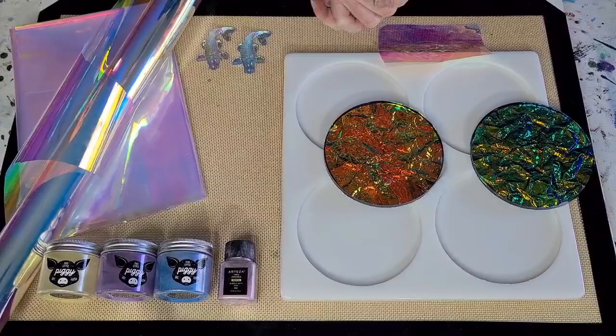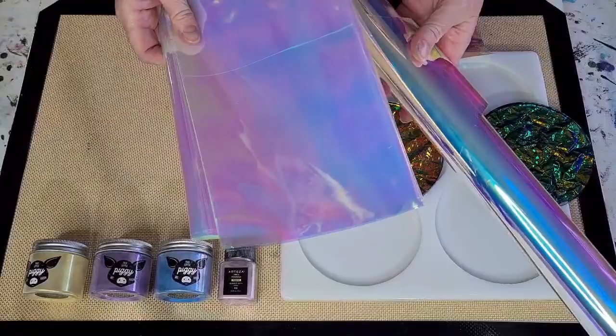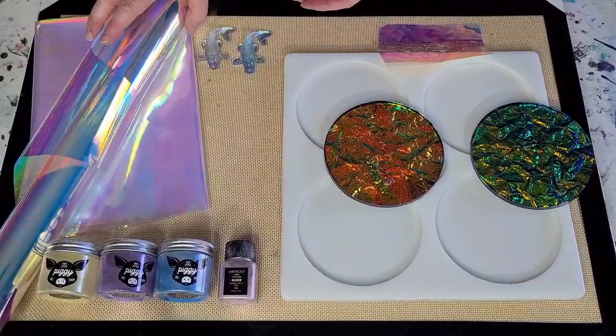G'day guys, welcome back to Pouring Your Heart Out. It's resin day and I'm going to play with some more cellophane because I love cellophane — who knew? I'm a cellophane addict; I did not know that.